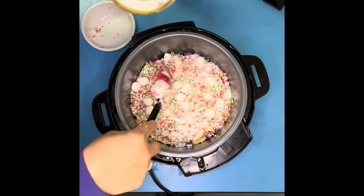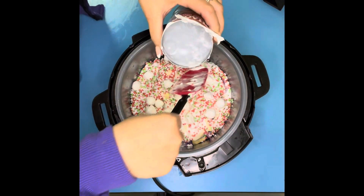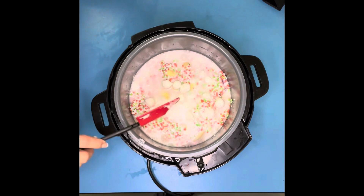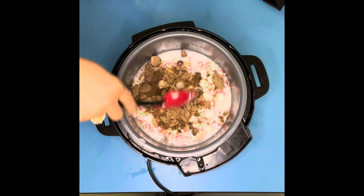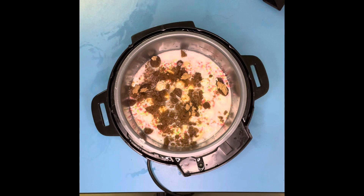We added that in our instant pot. After that, we will add one can of water — using the same can as the coconut milk. We added that in there. And after that, we'll add a cup of brown sugar. After putting in the brown sugar, make sure you mix this all together. Then after mixing all the ingredients together, you cover your instant pot for 12 minutes.